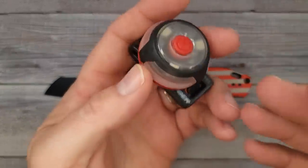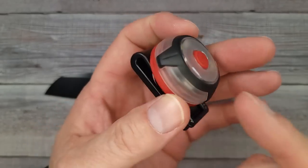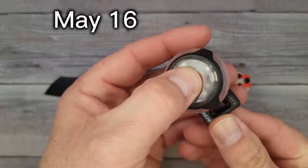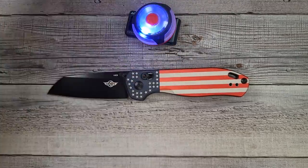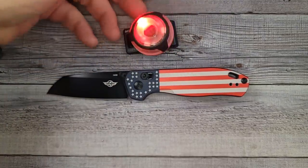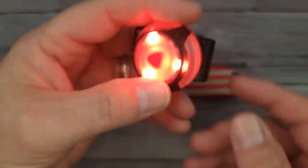These run $84.99 during the sale. If you're familiar with Olight, you know they always give a freebie. The VIP access is already going on, and public access starts May 16th at 8 PM Eastern Time through May 18th. Use the link in the description or comments to check them out and help support Bees Blades.